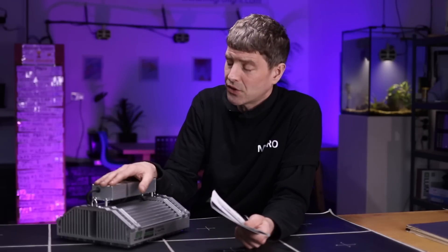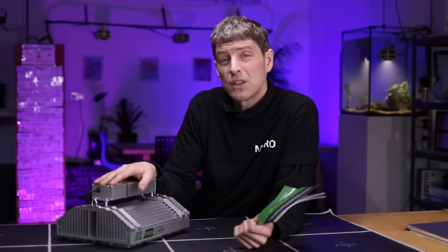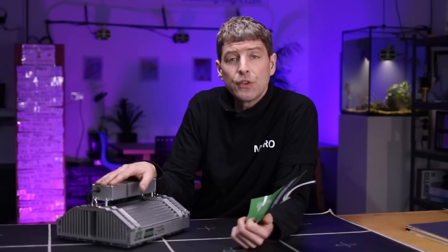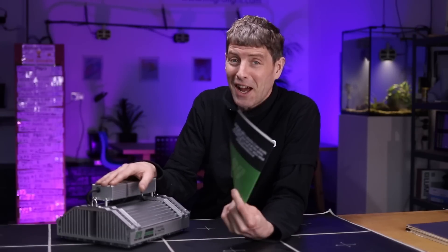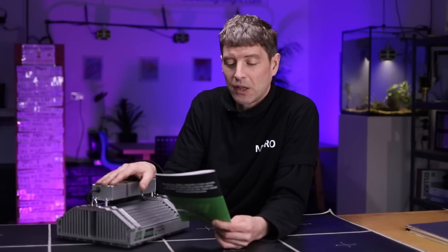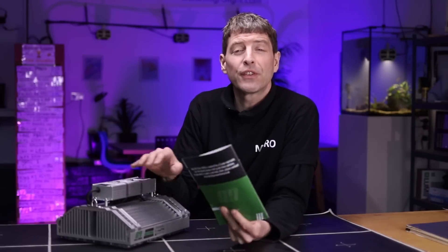It doesn't have the power map in the manual, so we're going to show that. It's specified for a number of different grow areas with different light intensities. We chose to put it in the 2x2 grow area, which it does specify it's suitable for, and as usual we put the silver Mylar walls around. They recommended a hanging height, which was accurate — so I hung it at 40 centimetres over the sensor, and that gave us our 1000 PPFD reading in the dead centre.